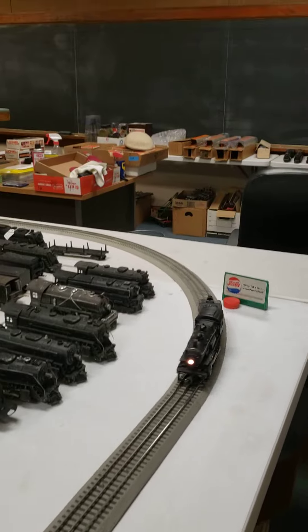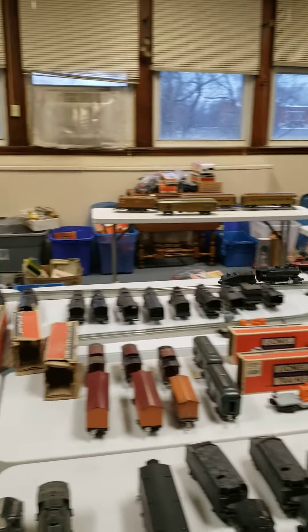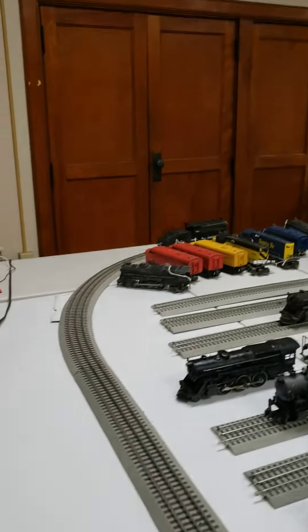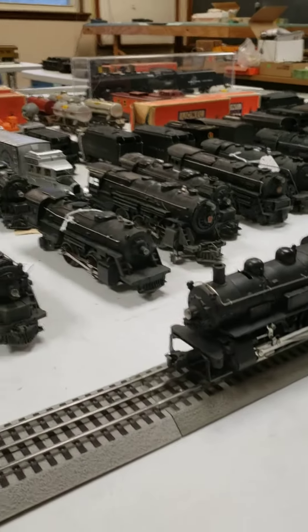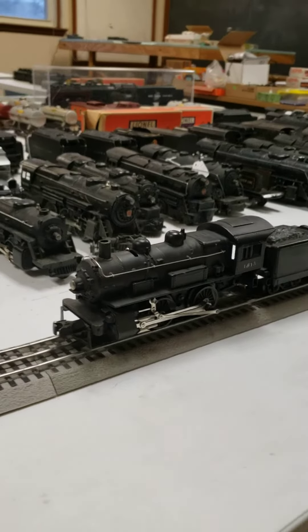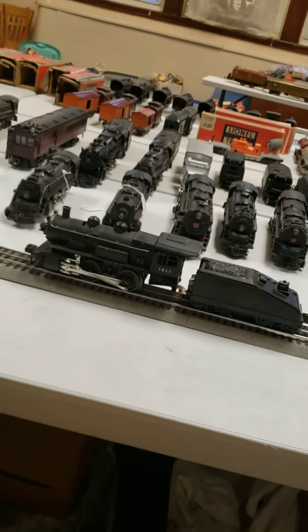The 615 came with a slope back tender. This is actually identical to it. This is a later model slope back tender — you can tell because it doesn't have the screw, but has the tab in the back and in the front also. This is a 615 switcher engine made by Lionel.